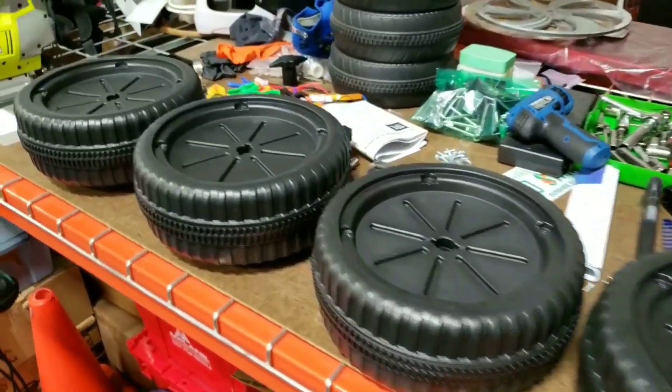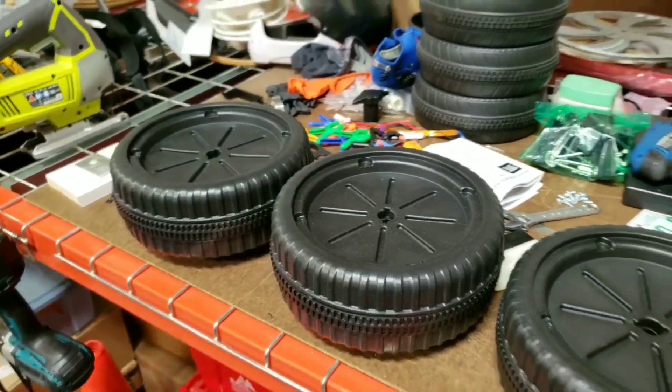Now that we have the stock faces off, we're going to make our marks so we can start cutting into the wheels. As for these stock faces, if I were doing a retrofit I would need them to go back into the pan and give it a deep look, but I'm going to be doing a custom set of inserts for this so I don't necessarily need these — I can just toss them.